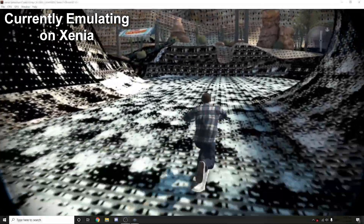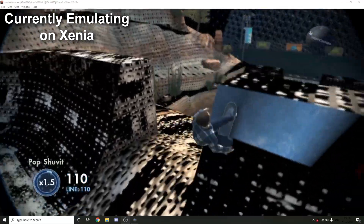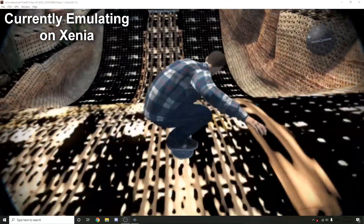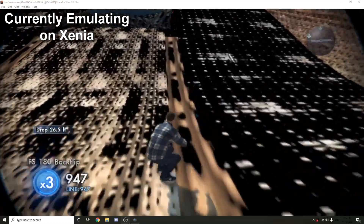Hey guys, today I'm going to show you how to copy your games from Xbox 360 over to PC for emulation on Xenia. You do need a legal copy of the game on a disc or digitally, as it's illegal to do otherwise and probably won't even work.